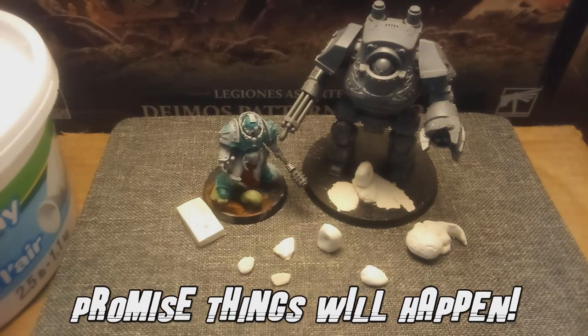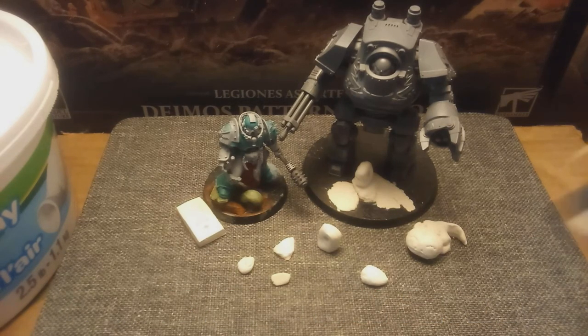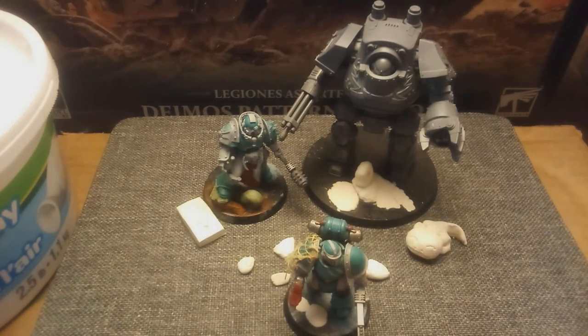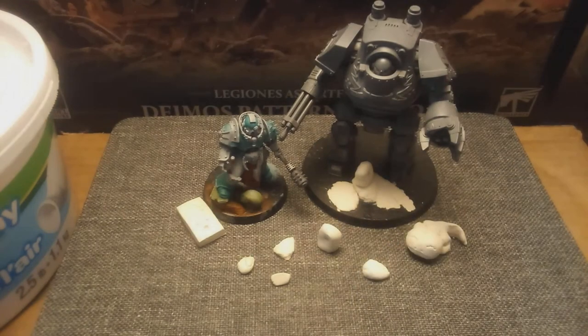I thought this might be something very useful to add to my bases, because I don't want to use up all my milliput on making tiny little spots and hills on bases to keep the basing material from looking so flat. And that's the general concept here.